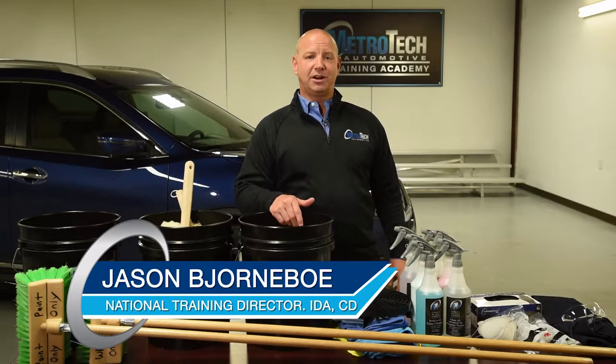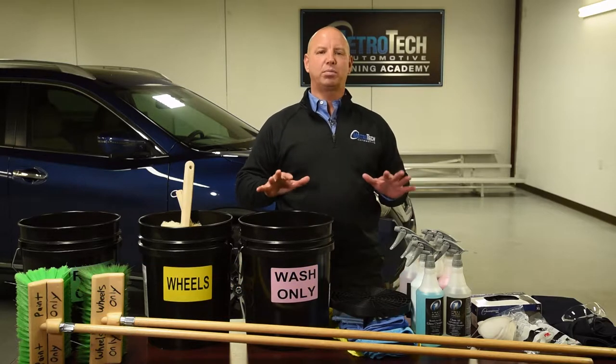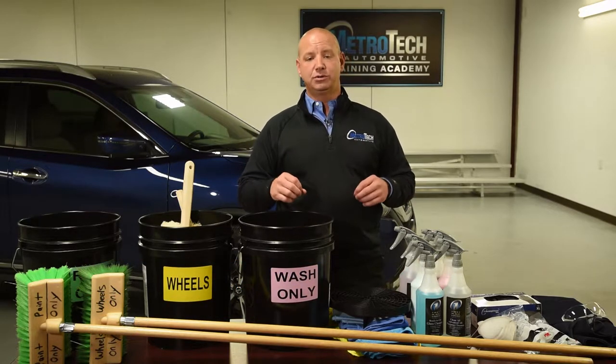Hey guys, my name is Jason with Metro Tech Automotive. In today's episode, we're going to talk about some of the core products that you're going to want to have when you're starting to wash your car.